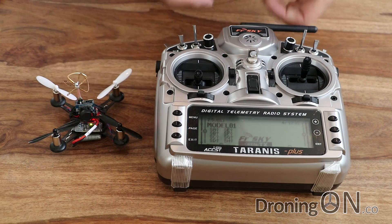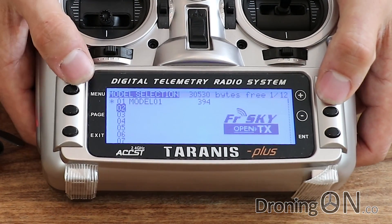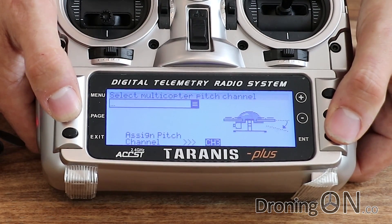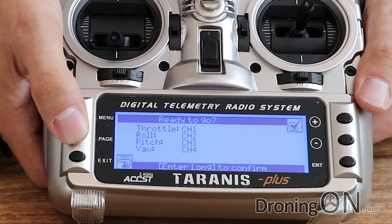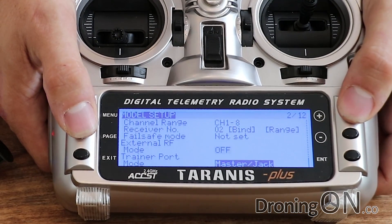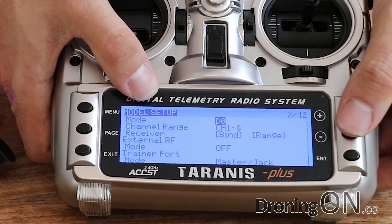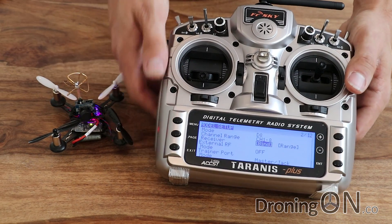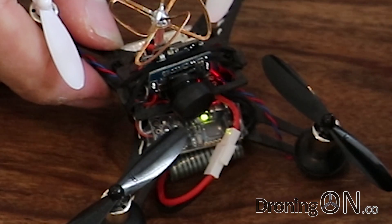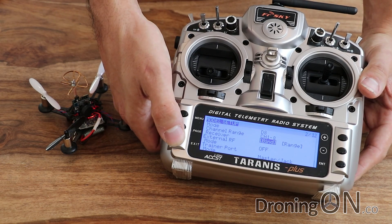With the green light now solidly lit, we can bind it with our transmitter. I'm going to create a new model on the Taranis — slot two — tell it that it's a quadcopter and accept all of the channel default assignments. Now go into that model and go to the binding settings. Note that the FR Sky receiver fitted to this quadcopter must be bound in D8 mode, not D16, then we'll bind. The little green LED should go out on the quadcopter to confirm it's been successful — and there it is. The light has gone out; we've successfully bound the transmitter to the receiver.